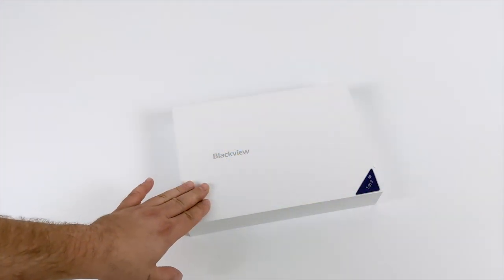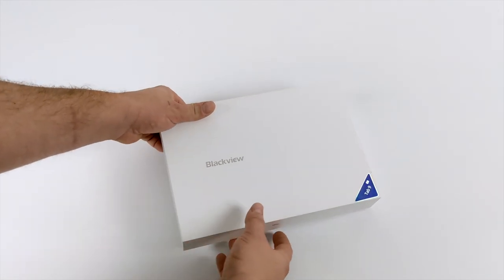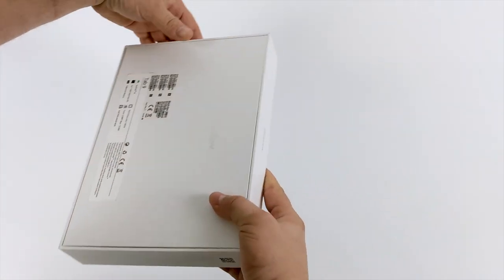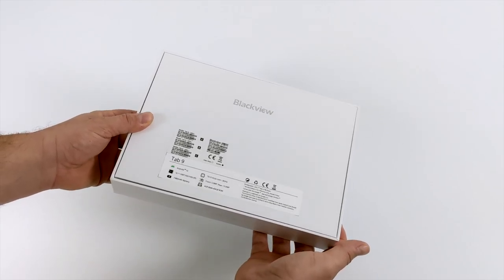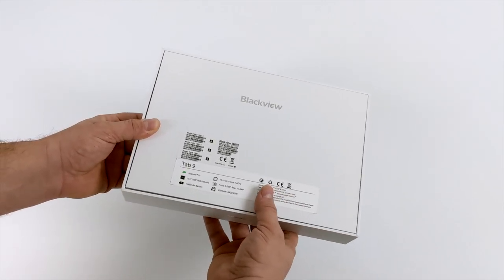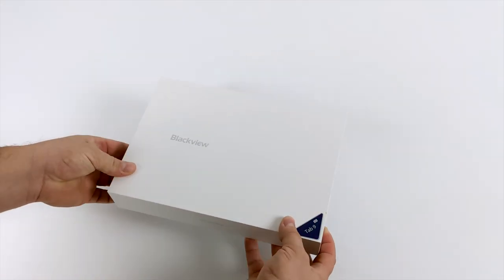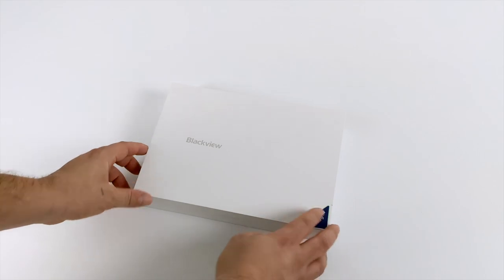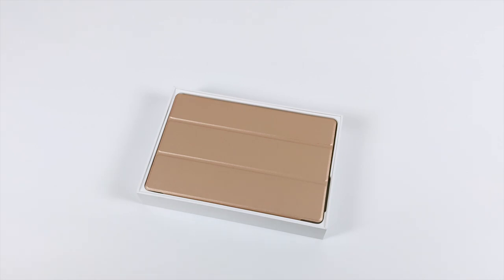Hey, what's going on everybody, it's ETA Prime back here again. Today we're going to be taking a look at an upcoming Android tablet from BlackView. This should be released in the next couple of weeks and it's known as the BlackView Tab 9. I actually had no clue that BlackView made tablets — they do make some rugged phones, some with night vision built in, some with FLIR cameras, and that's really where I knew BlackView from. But they do offer a line of tablets and this is their brand new upcoming Tab 9.